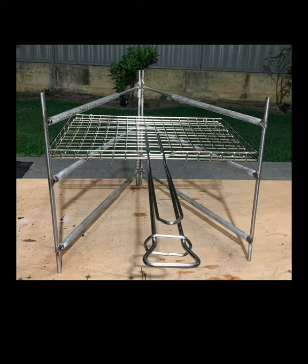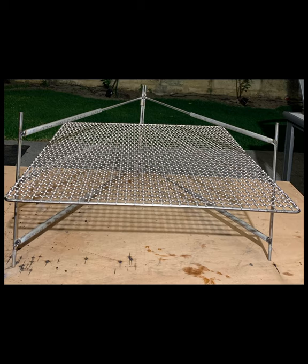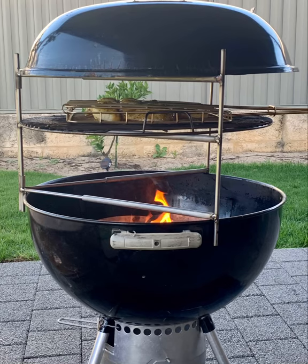I made this tripod stand for camping — it can take a normal grate, Weber grates, or a wide grate up to 600 millimeters wide, and it also fits my kettle if I want to do some fatty chops or lamb ribs. It works well, it's extendable, and I made it from 316 stainless steel.